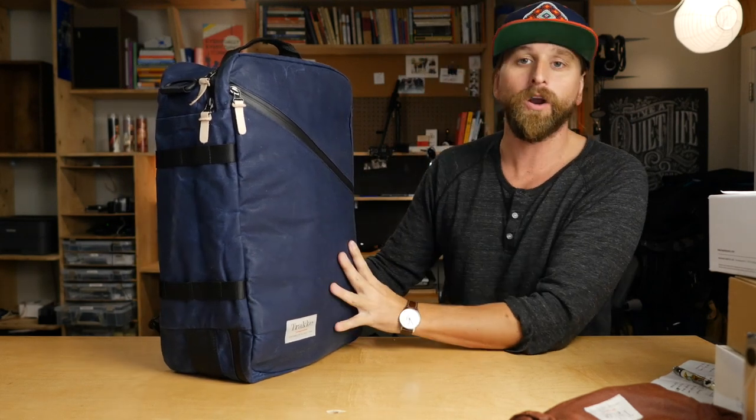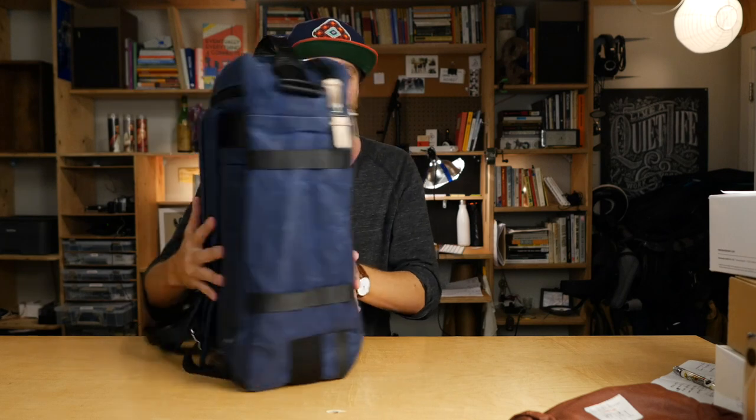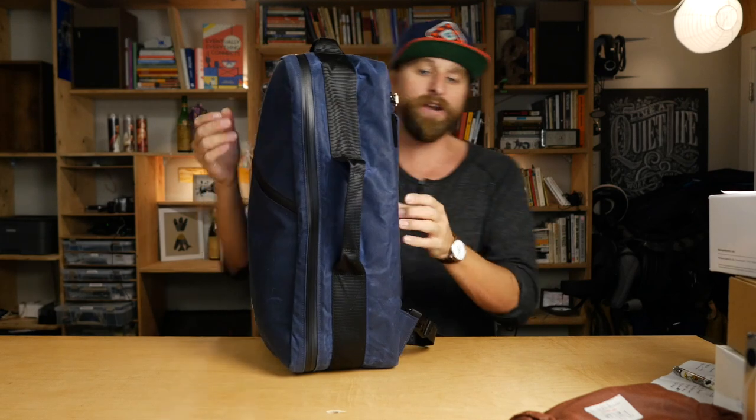They've got an interesting aesthetic. They clearly have a point of view about carrying, with an outdoorsy vibe, using honest materials like this delicious wax canvas. This is a 30-liter travel bag. It's boxy, it's simple, and it goes on with straps that can be stowed away and hidden if you'd like.